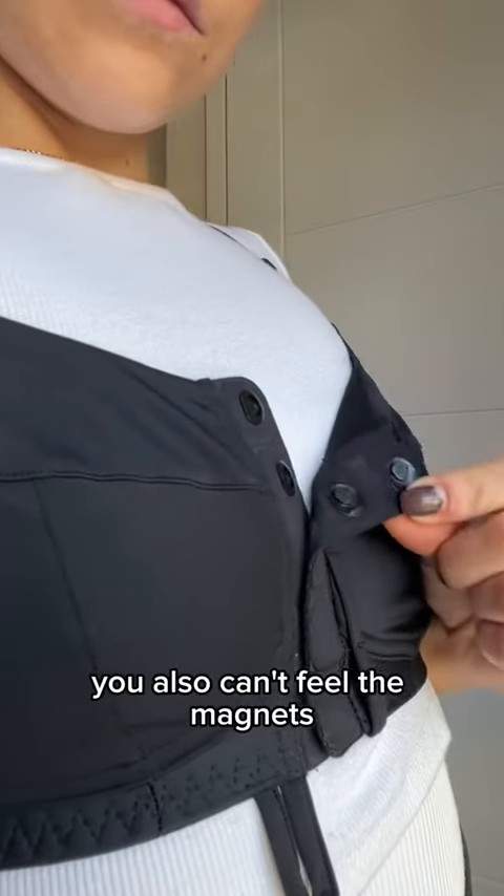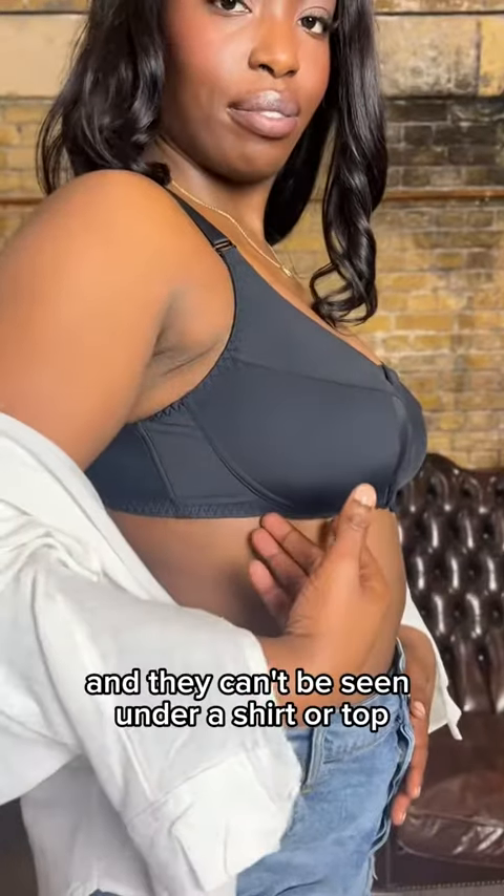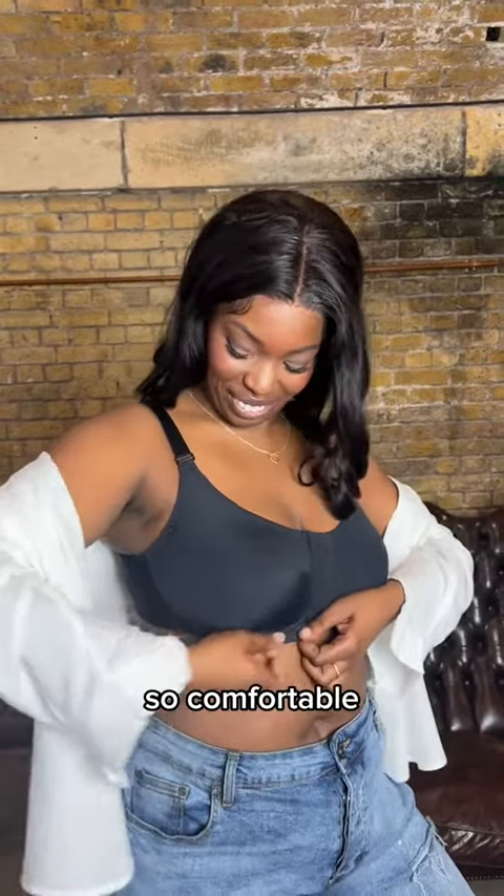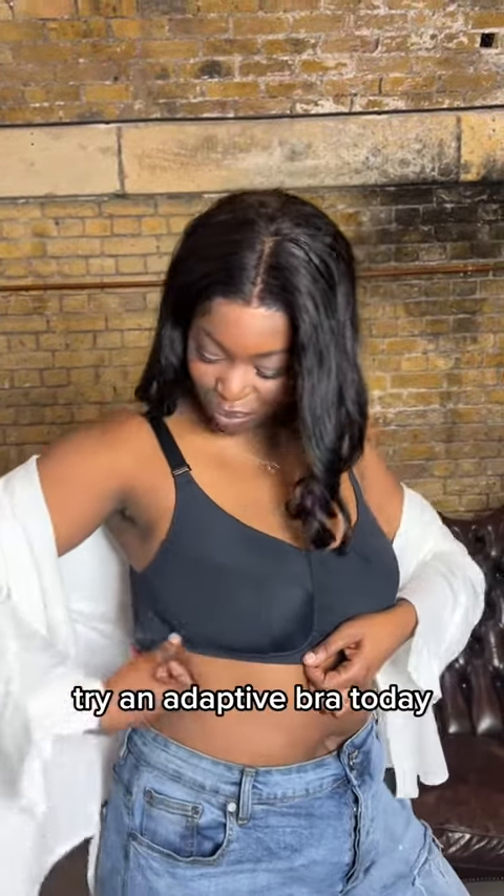You also can't feel the magnets and they can't be seen under a shirt or top. Plus it's made from sensory friendly fabric and it is so, so comfortable. Try and adapt with a bra today.